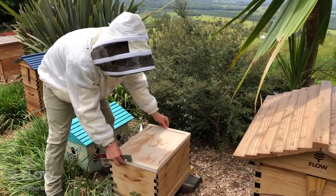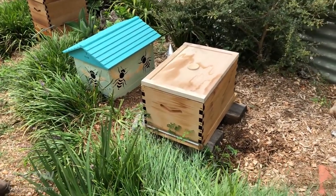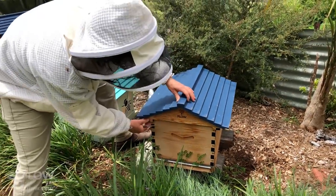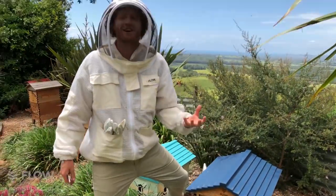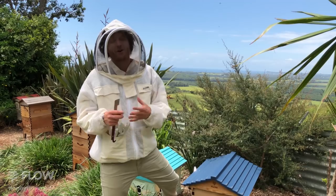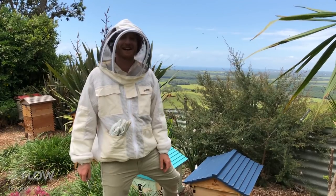I'm gently placing the lid back down — the last thing is to put the lid back on. It's all looking good, no bees on top. It's a lovely thing to do — the hive's looking happy and healthy. Tune in again next week, and let us know what you'd like us to cover so we can make sure we're giving you the information you need to get started in beekeeping.